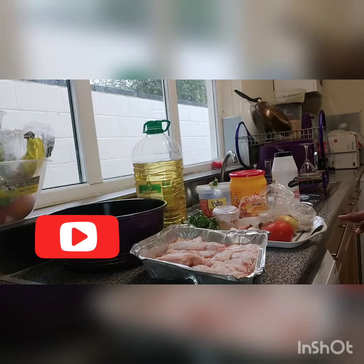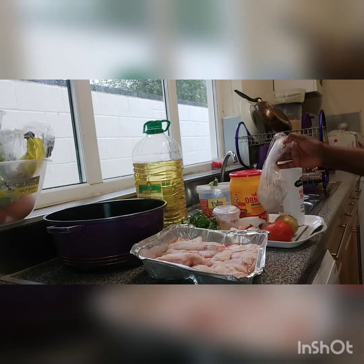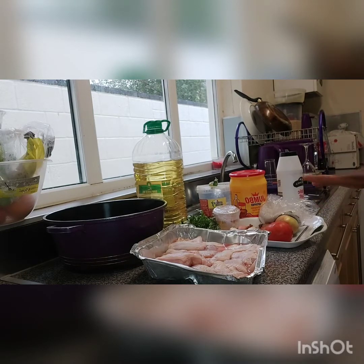Hello everyone, welcome back to my channel. It's another episode of Mel's Kitchen and Style. Today in my kitchen I'm going to be showing you how to make chicken chasseur. Chicken chasseur is just a different way of cooking chicken, and if you look on my working surface I've got the different recipes displayed on the surface.